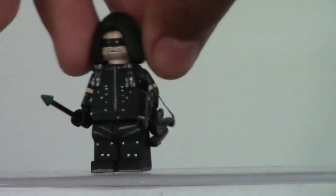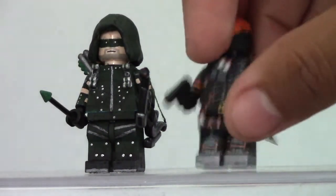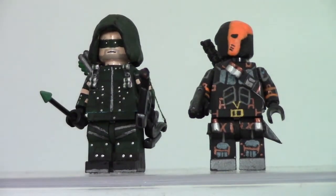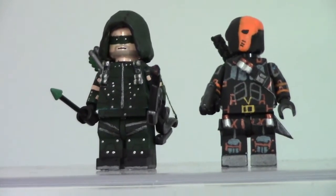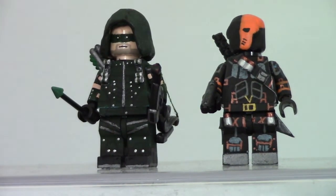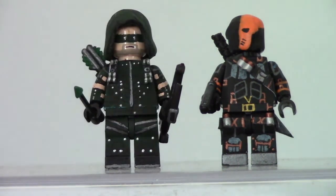Hey guys, I'm back, and today I have a new Custom Lego Minifigure Showcase video. Today I am showcasing these two boys from a certain CW show. This is my follow-up showcase to my Flash and Reverse Flash minifigure showcase. These are my Custom Lego Minifigures of Arrow and Deathstroke from the CW show Arrow.